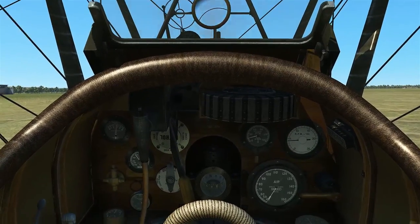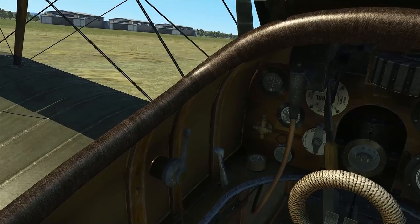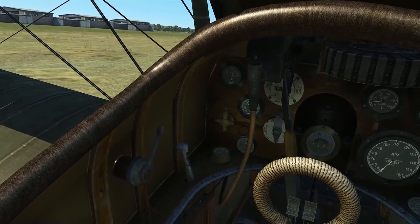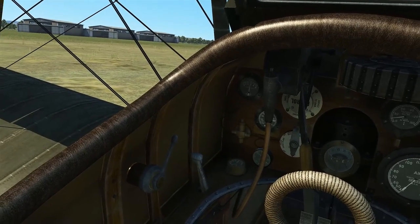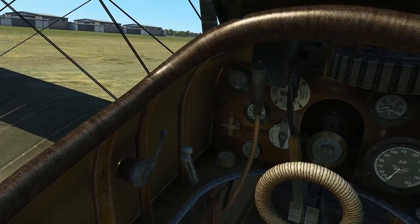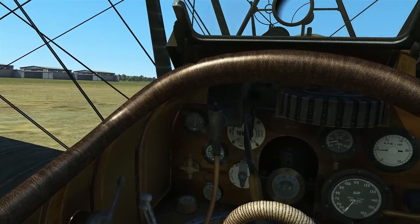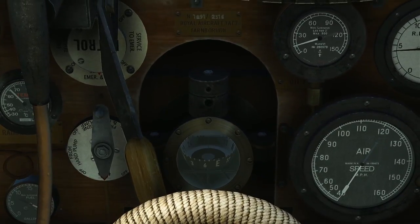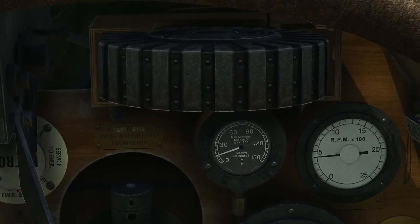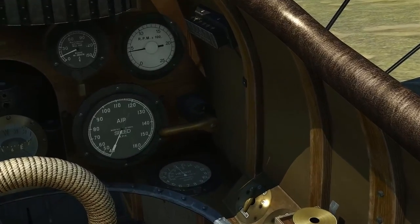We'll just do a quick little walkthrough of the cockpit. That there is just a radiator. We have our fuel mixture right here — we'll go ahead and set that to full rich for takeoff. Our throttle is this one right here. We have an oil temperature, magnetos, and a compass down there. Air speed indicator, RPM, and our altimeter.